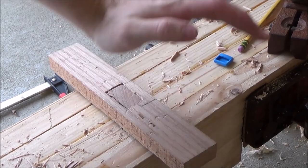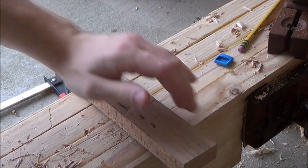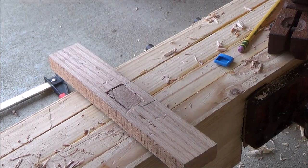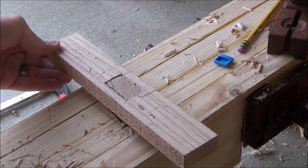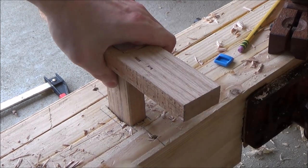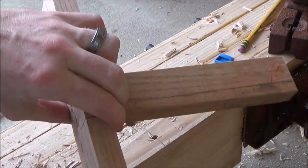Check this out. Nice big beefy planing stop and I can really make that work. I'm just going to plane this down, chamfer off these corners here — make it a little bit nicer to the touch — and I've got enough space I can tap it back out. Quick, easy, and effective.